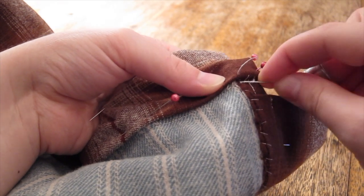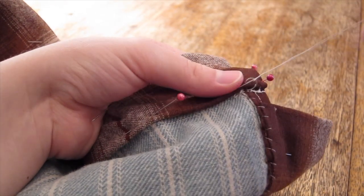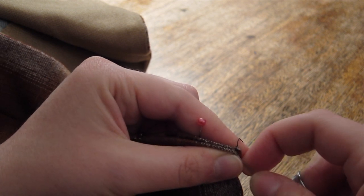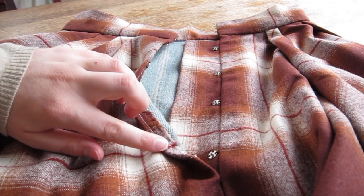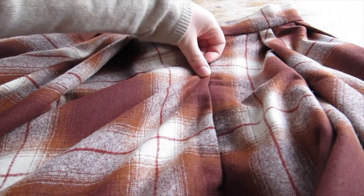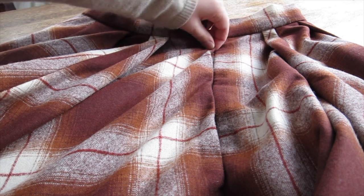The waistband was folded and stitched to the interior of the skirt using whip stitches, creating a nice clean finish. Then I stitched the sides of the waistband closed as invisibly as I could before adding hooks and eyes to the waistband and snaps to the placket as a closure. The placket itself acts as a modesty panel, covering the gap in the skirt while also supporting the snaps. The snaps are secured and then the waistband is closed with hooks and eyes, though it could also close with a button if I so chose.